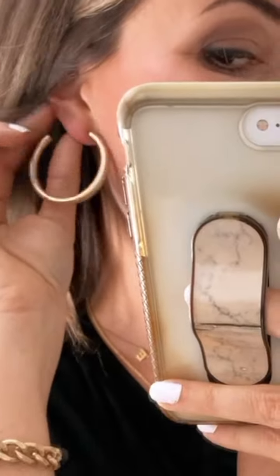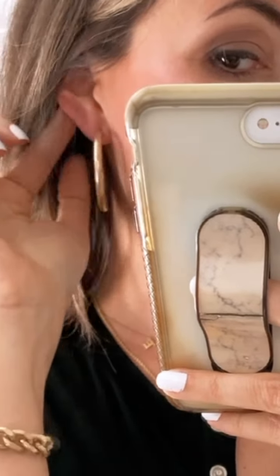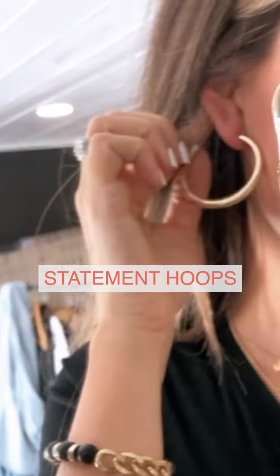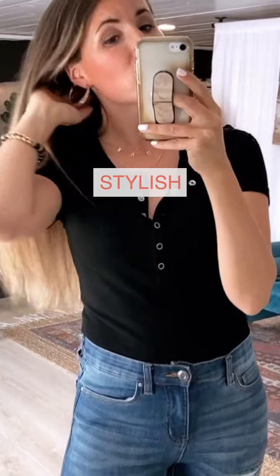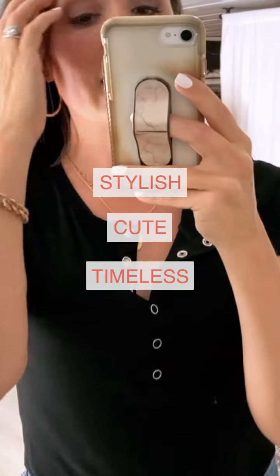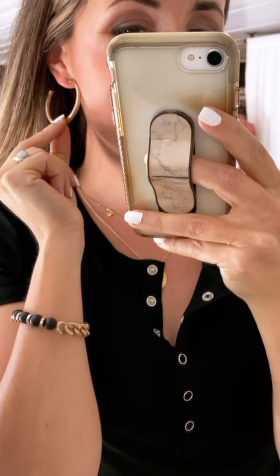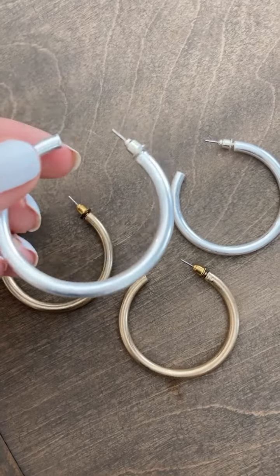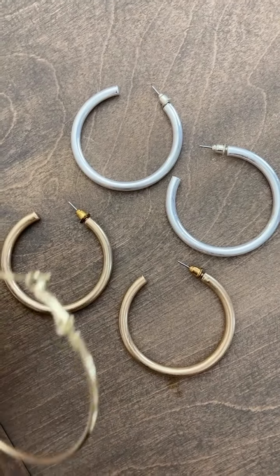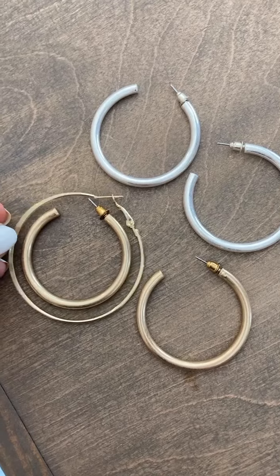There is a new version to our hoop earring family — Mel's Favorite Hoops now have a second member: our new Statement Hoops. They are a little bit thicker and slightly smaller in circumference than Mel's Favorite Hoops, but they definitely pack a punch. They are stylish, timeless, and lightweight — which is really important. Available in gold and silver, and here you can see them side by side with Mel's Favorite Hoops for size reference.